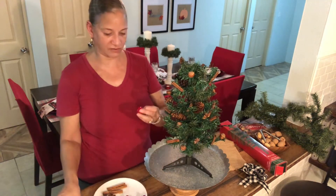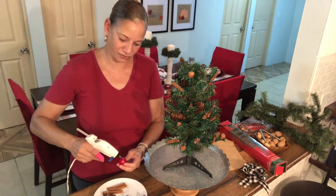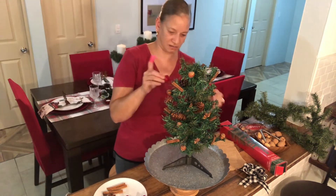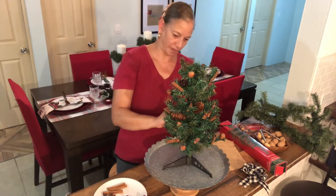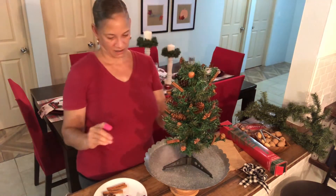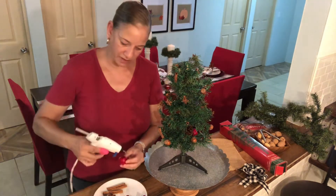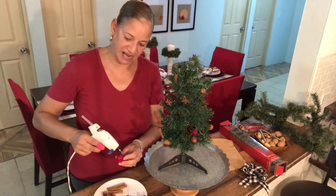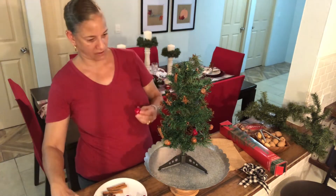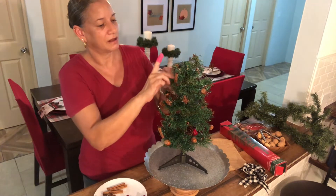So here we have the little cheap apples. This is so cheap, but we work with what we got. I only had two of these, right? You can see what you're doing — work with what you got. Let's go for another one. I'm going to just put one right up here. There you go.